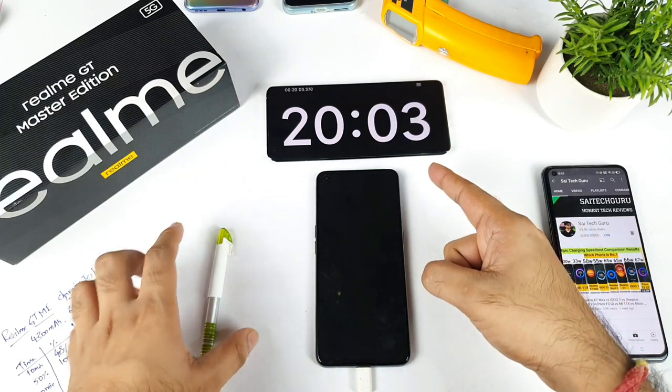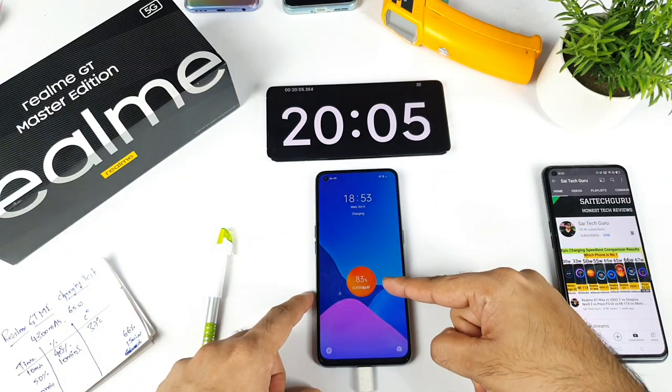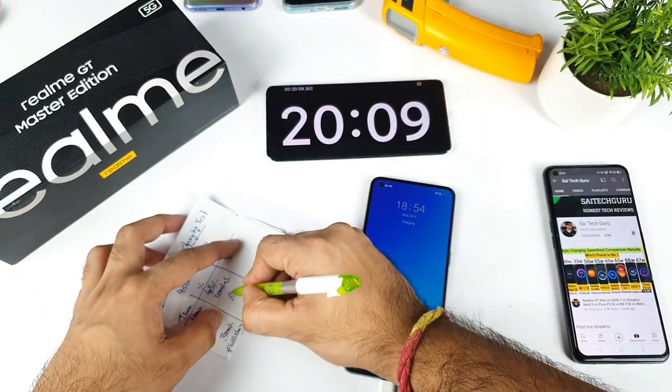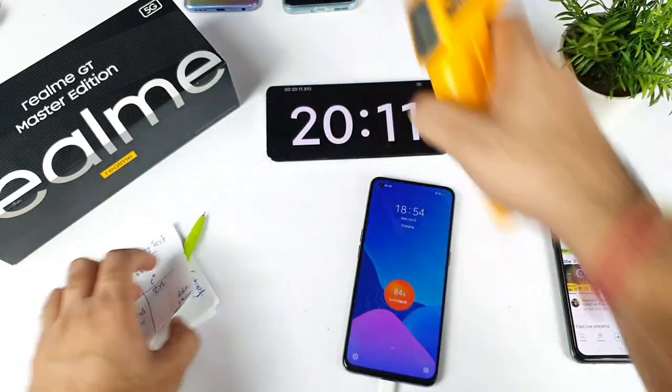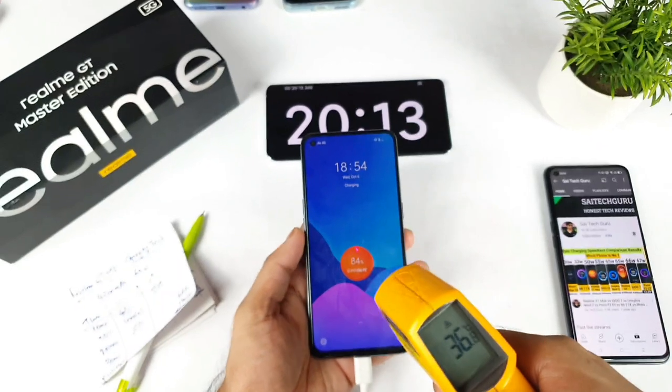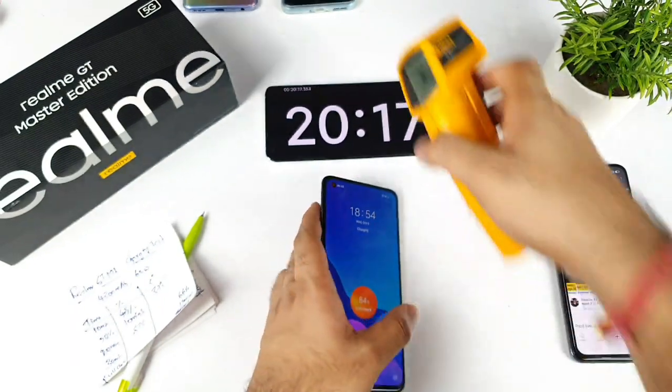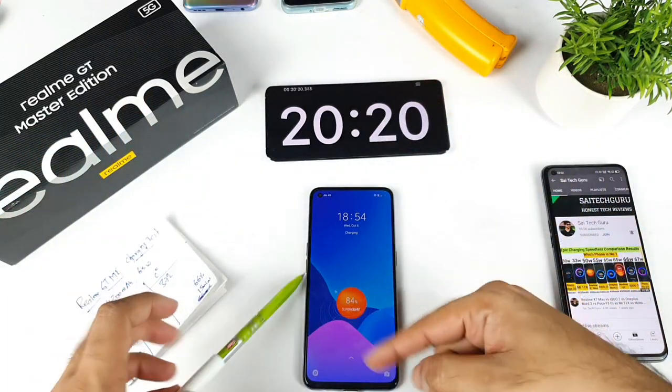At the 20-minute mark, the phone has charged to 83% — very fast. The temperature is around 36.4 to 36.8 degrees, which is not bad at all.